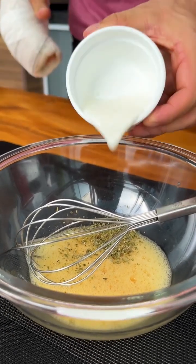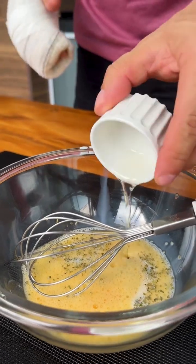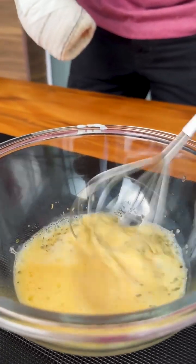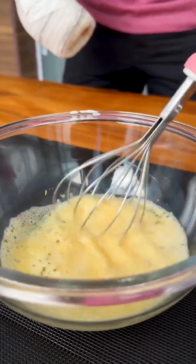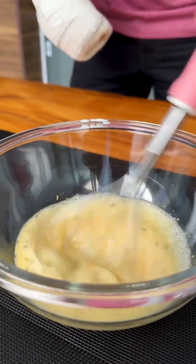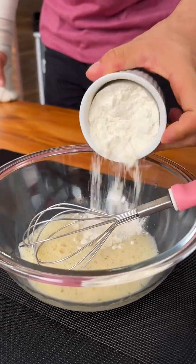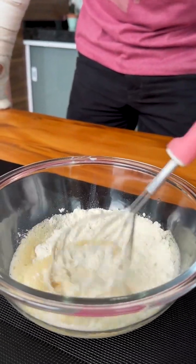Now I'm going to add 50 milliliters of milk and also a tablespoon of oil. Now just mix everything very well. This snack is very easy and quick to make and is delicious — you will love the result. After mixing everything, we will also add half a cup of wheat flour and mix again until it becomes a very smooth and homogeneous dough.